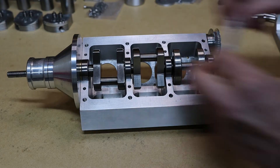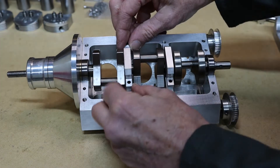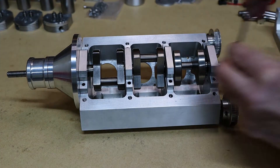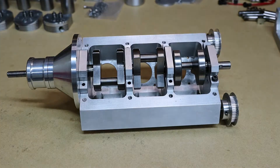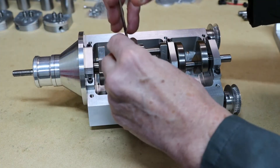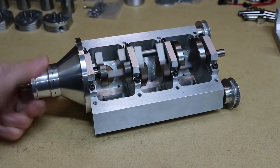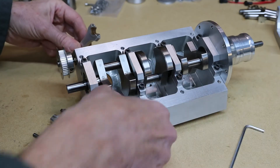Now I'll put in the half clamps — that's what you call them. Right, that's the crankshaft done. Next I'm going to put in the pistons and con rods. I've made some split bronze bushes, so I'll put these in here.